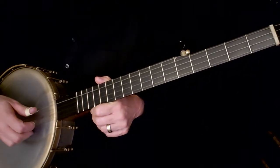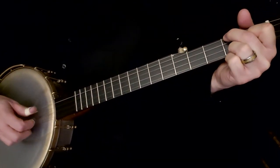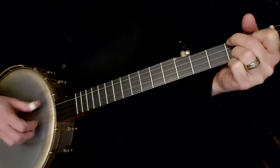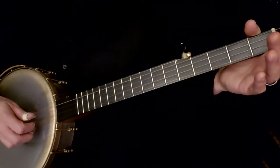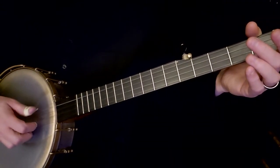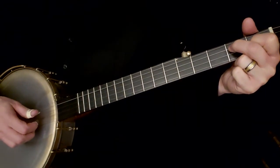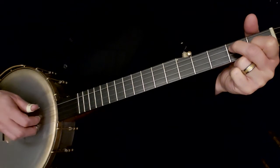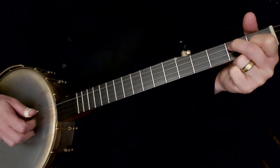Then I want you to make a C chord. Then make a D7, and instead of doing all the strings, I want you to hit the third string with your thumb and then pinch the first two strings, just picking up with the index and middle fingers. That's all we're going to do there.